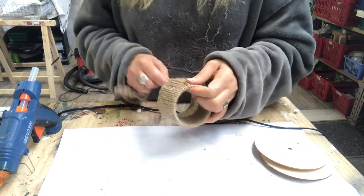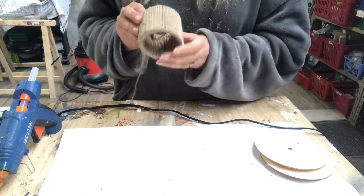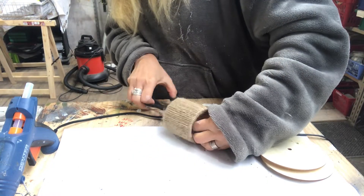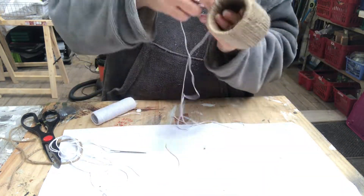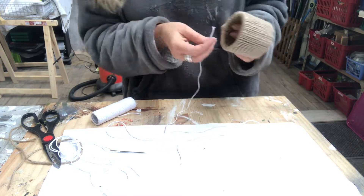And here I'm almost done. When I am, I just cut off the excess and hot glue it on the inside again. And voilà, here are the two planters! Now it's time to weave around them.